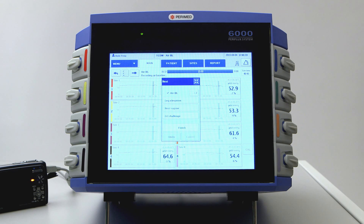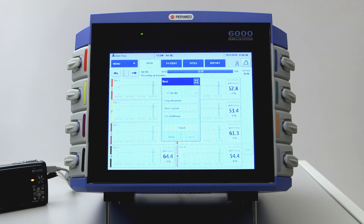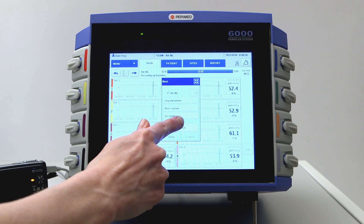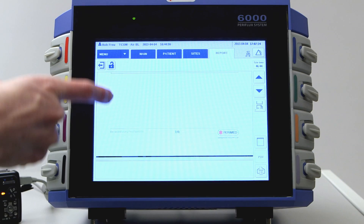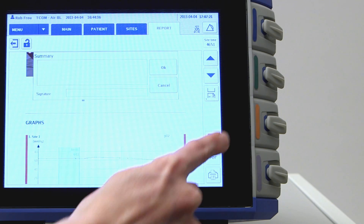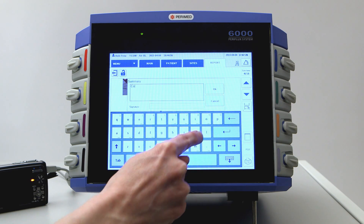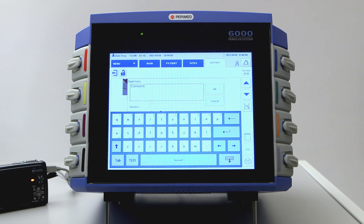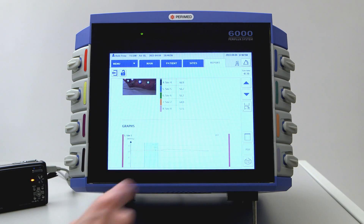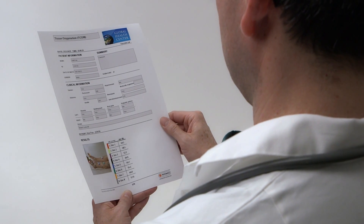Now the baseline measurement is complete. At this point, you can extend the test with additional steps or provocations — we'll cover provocations later in this video. When you're satisfied with a run, tap Finish. The report is now automatically shown on screen. Click on the summary icon to enter additional comments about the run. You may always go back to the Main, Patient or Sites tab to edit any information. Finally, the report can be saved as a PDF file or printed. Now is a good time to remove the electrodes from the patient and place them in the electrode holders.